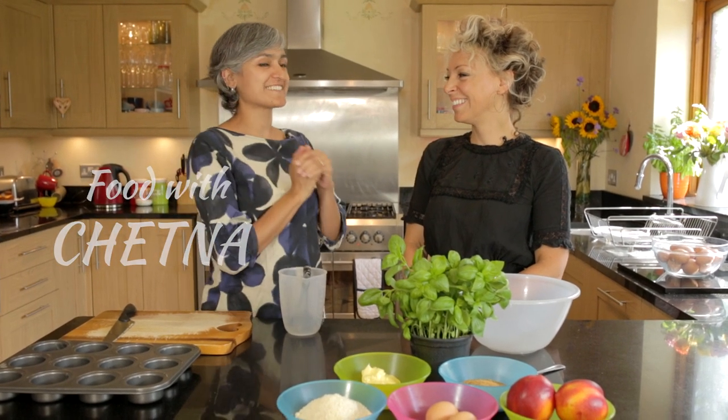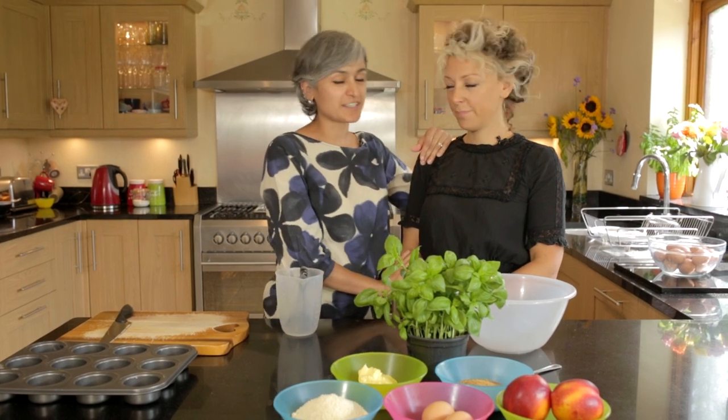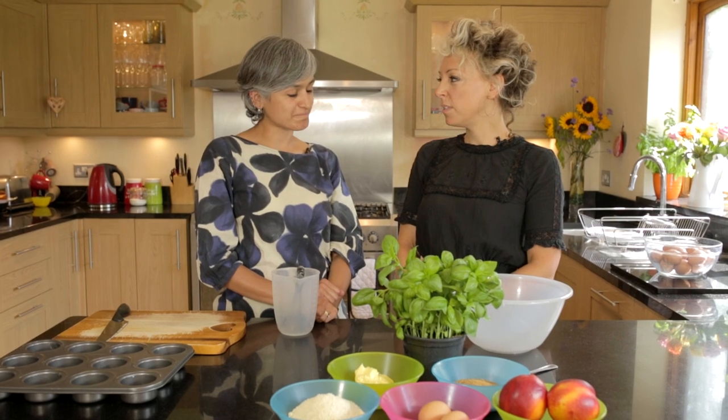Hello everyone, welcome to Food with Chetna and I have got Kate here with me who is going to bake something absolutely delicious for us, isn't it Kate? I hope so.